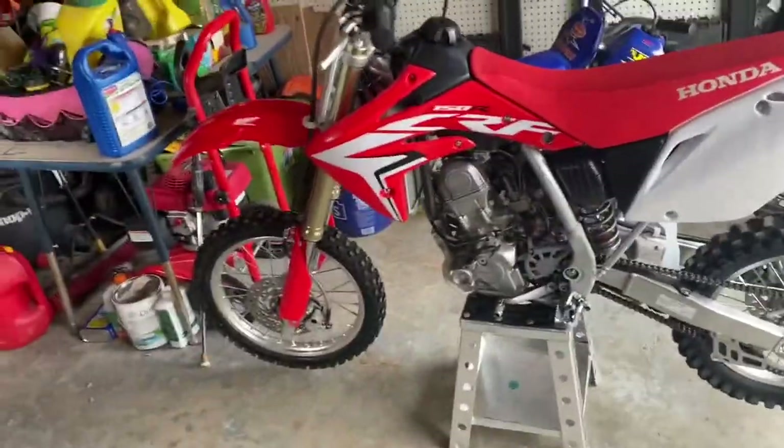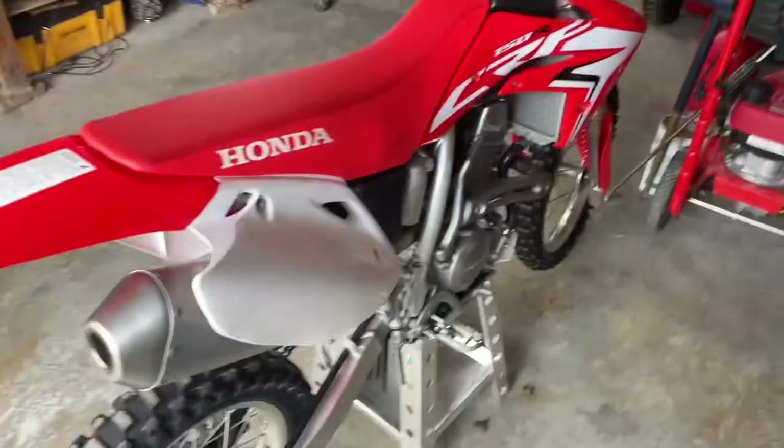Okay guys, today what we are going to be doing is changing the coolant on the CRF150R. It's pretty straightforward and I will guide you guys through the process.